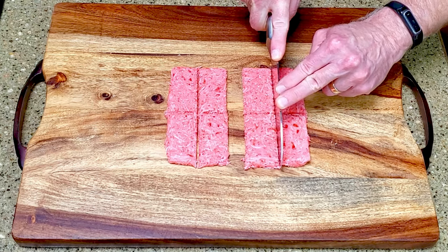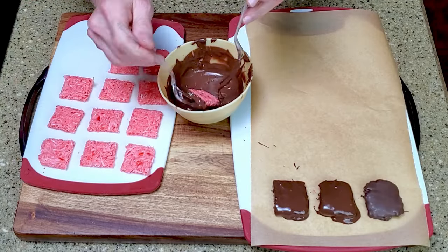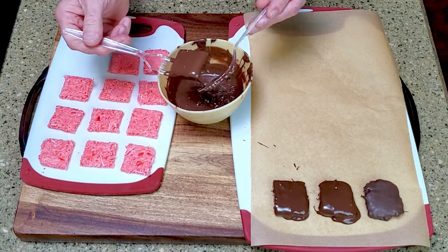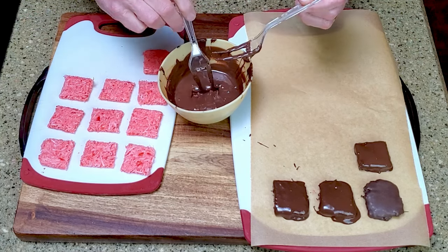Transfer the mixture to a baking pan and freeze it until it's set — I let mine set overnight. Cut the filling into bars. Melt or temper the chocolate, dip a bar into the chocolate, let the excess drain, and place it on a lined cutting board. Repeat with the remaining bars, then leave them on the counter to set.